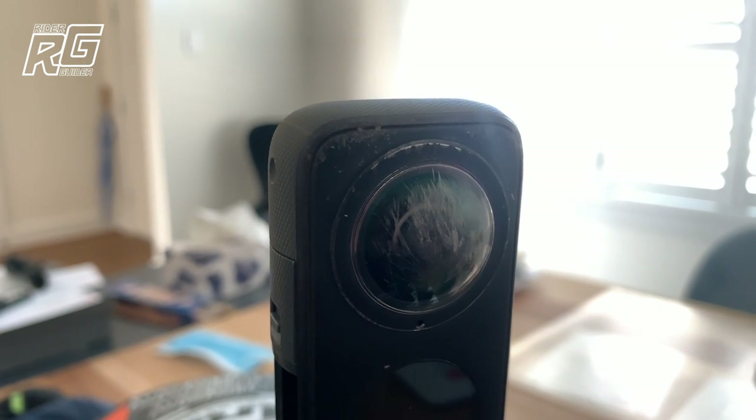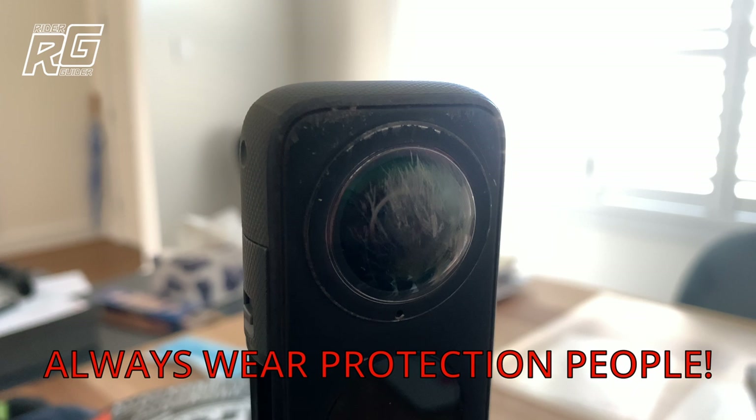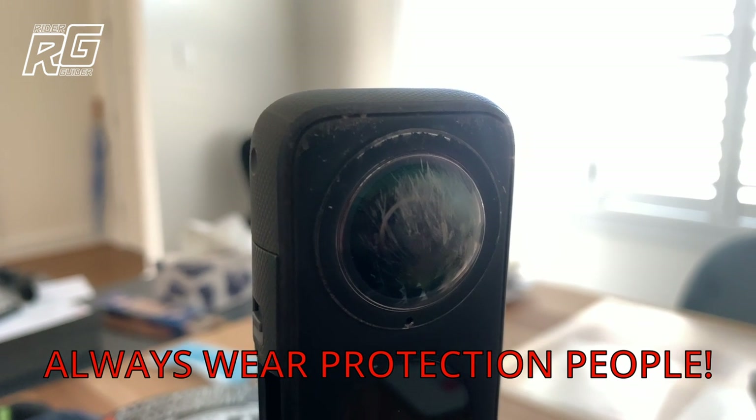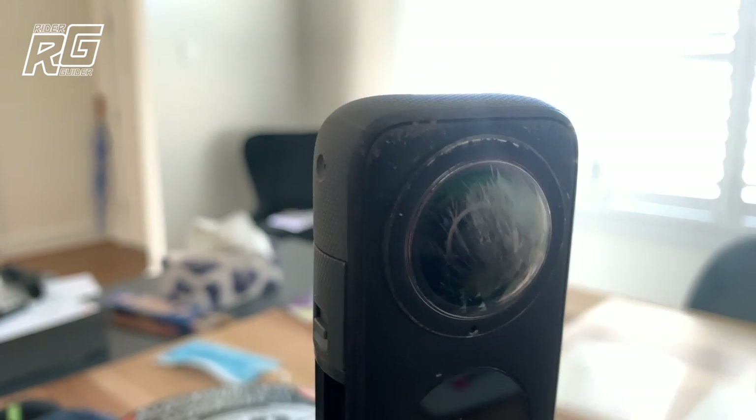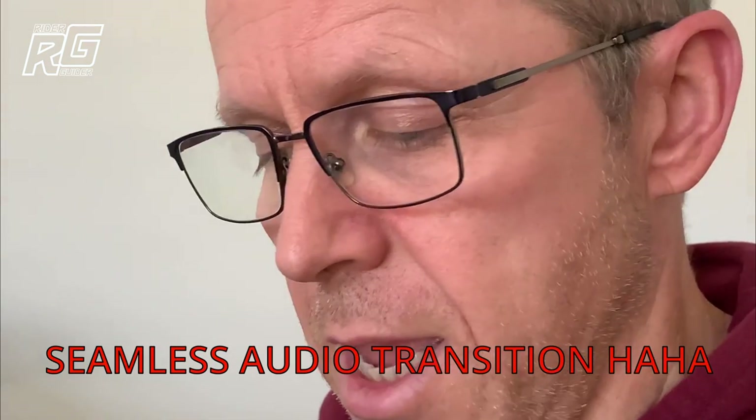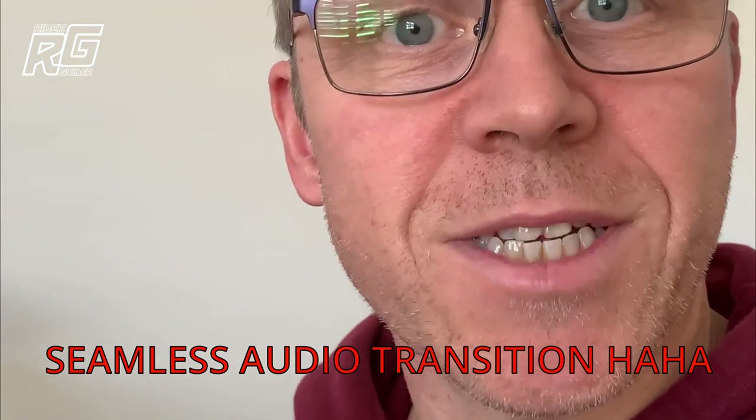It was in fact one of the Stick It lens protectors. I've got coming this afternoon, according to a text message I just received, the Premium Lens Protector from Insta360. And I've got to learn how to take this old one off — it's not as simple as it looks.